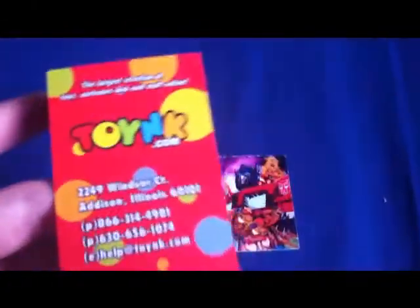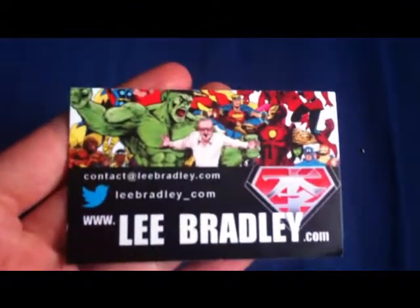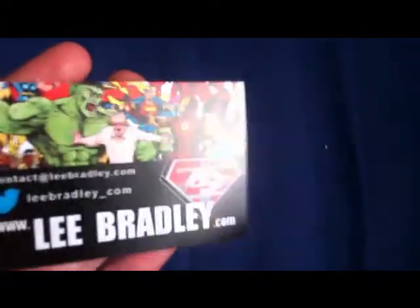I'm going to make a very short haul video. ToyNK.com — these guys had some really cool stuff for Transformers and stuff, so go check them out. This guy, Lee Bradley, he was the guy who had his artwork at the end of the video on my vlog, which is uploaded now as I speak. Pretty cool artwork — go check those guys out.